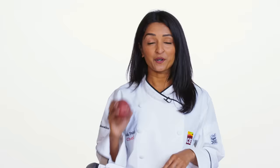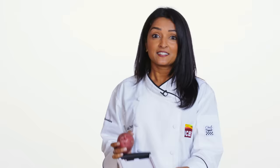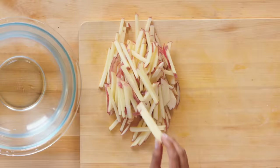We're going to use red potatoes. These are usually sweeter and they hold up a little bit better in the cooking process. We want the skin on, scrubbed, no dirt. We're going to put them on a mandolin — these things are dangerous. Do you see the blades? That's what you're looking for with the skin on.